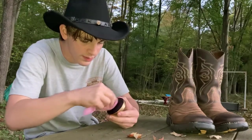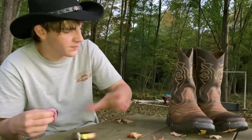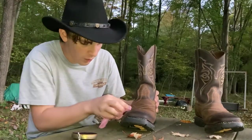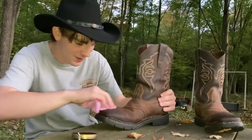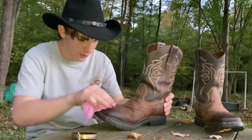You want to take some of this boot polish right here, get it on the rag like this. Now you want to just take your boots and start wiping it in. I don't know how dark this is going to make the boot, but it's supposed to be brown boot polish, so just want to keep wiping it in.